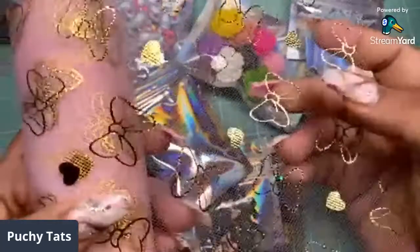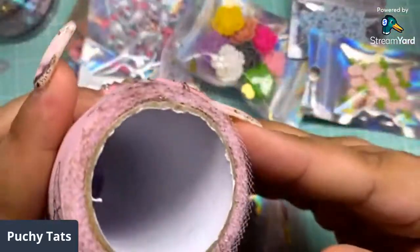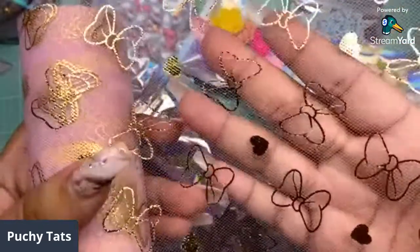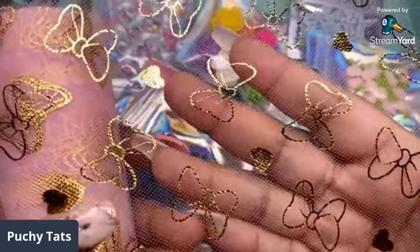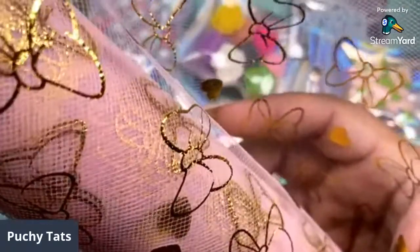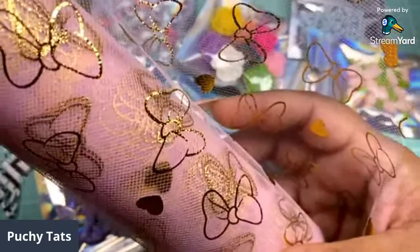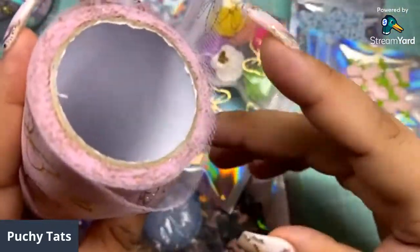Not only do you get a little sample — a lot of times in kits you only get a few things — you get a full brand new roll of tulle, which I am so thrilled about. It is so pretty, it's got these gold foiled bows. She asked me whether I wanted teal, white, or pink, and I had to grab the pink. So you get a full brand new roll of tulle in this kit.